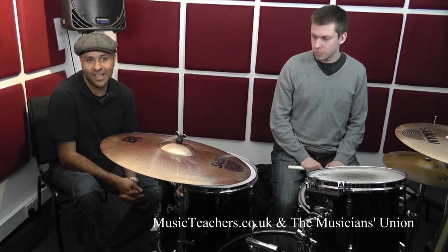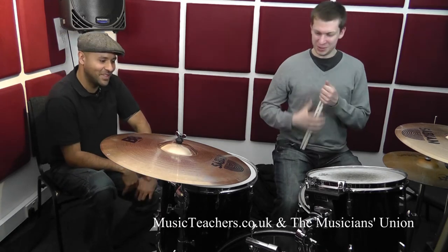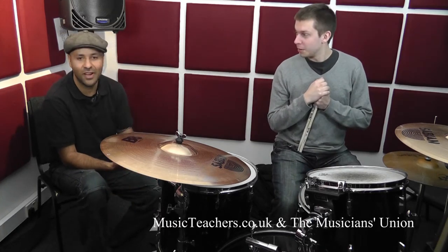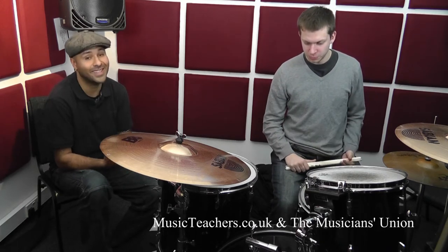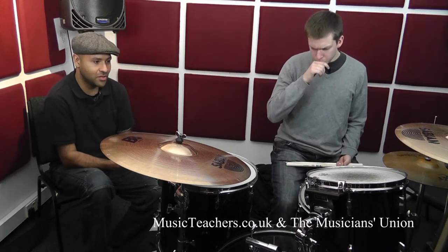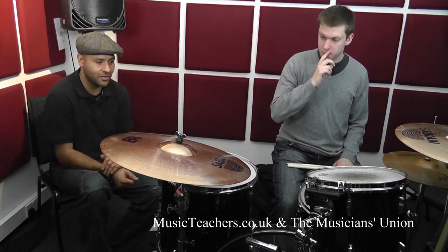Hello, Brian Hargroves here again, and this is Will. In this next segment, we've looked at five-note stickings and seven-note stickings over a crotchet pulse in a 16th note rhythm. What we can do to get some more mileage out of that is to try and play and orchestrate it in different places around the drum kit.